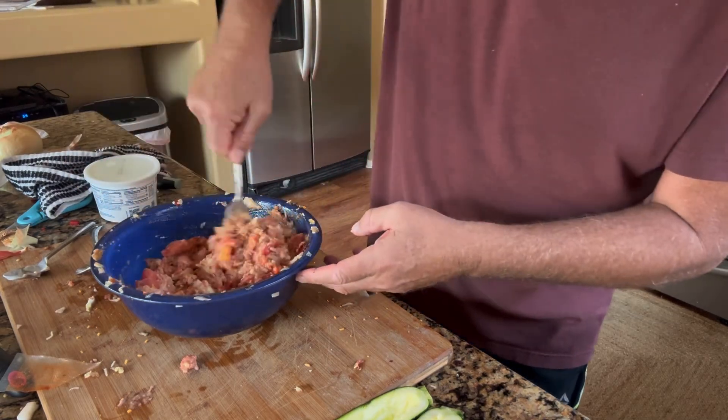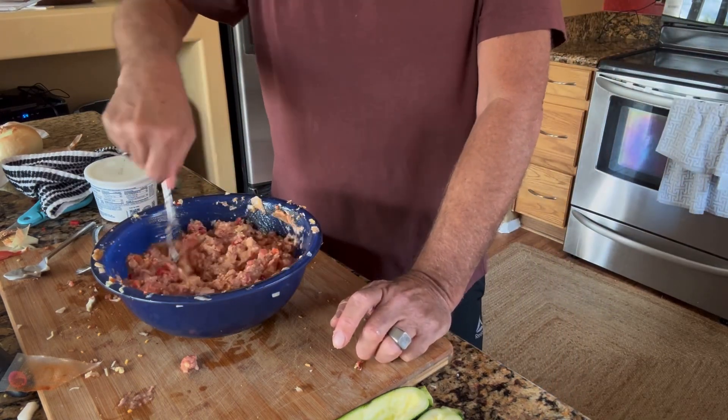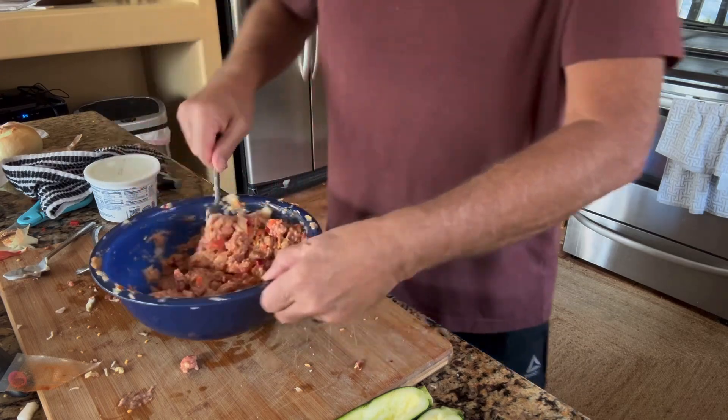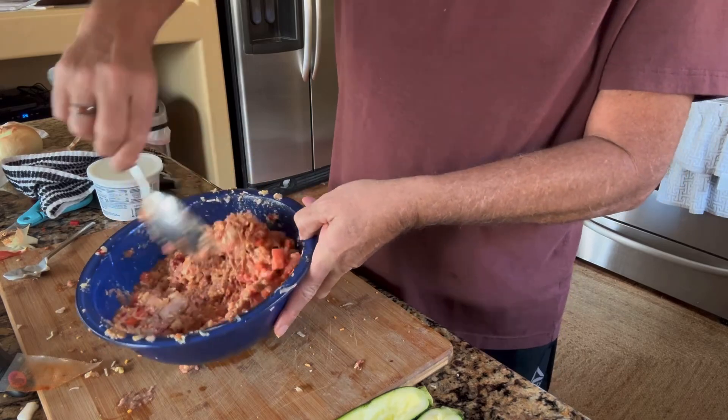Sometimes I add Italian seasoning to it, but most of the time I don't because I want to use it for different recipes. It's a nice filler. I then put it in bags and freeze it. As you can see, that's all ready to go in the oven, so let's get our squash filled.